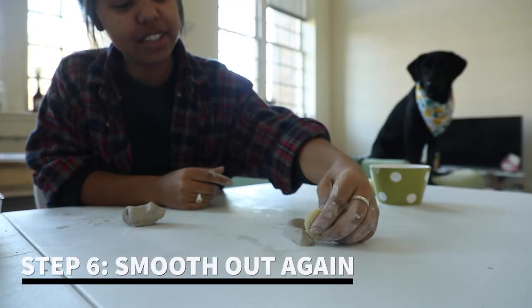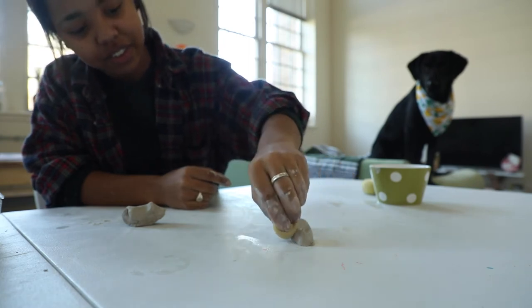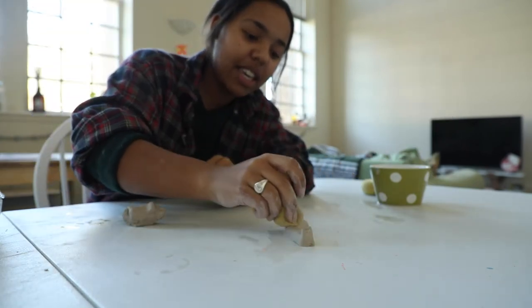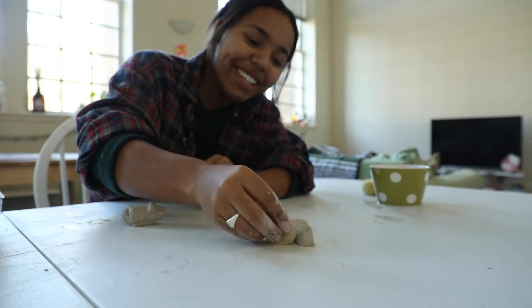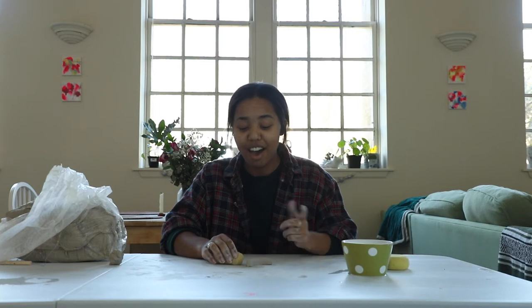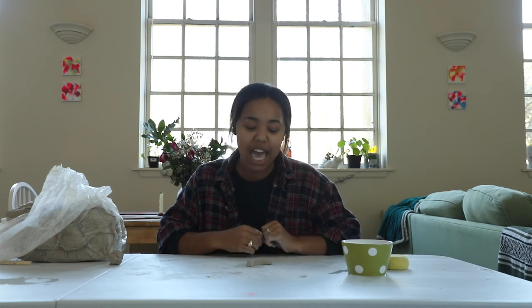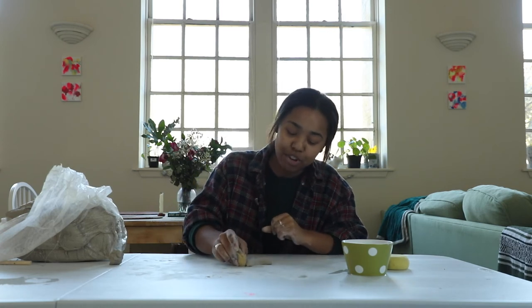Now we're just going to smooth this little guy out. His name is Kevin. Welcome to the world, Kevin. I am done here with Mr. Kevin, but feel free to take as long as you want to make your little slug. You can go ahead and let him dry for a couple hours and paint him, or leave him all natural.